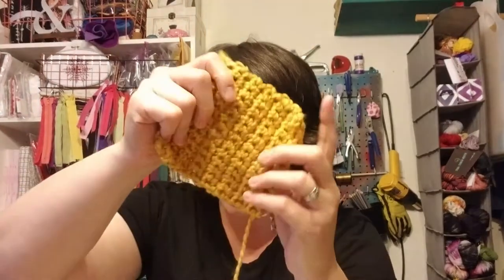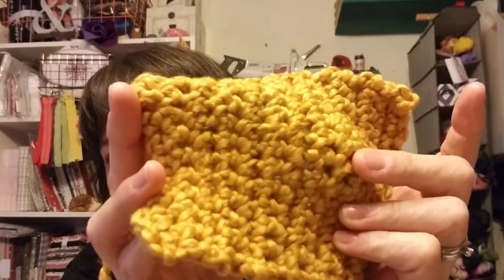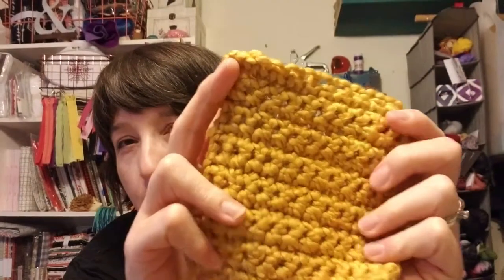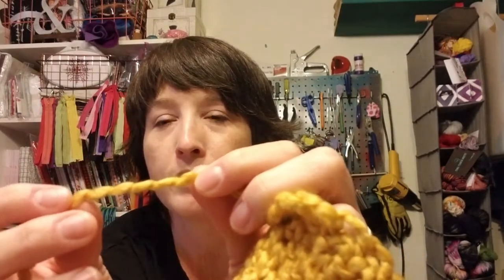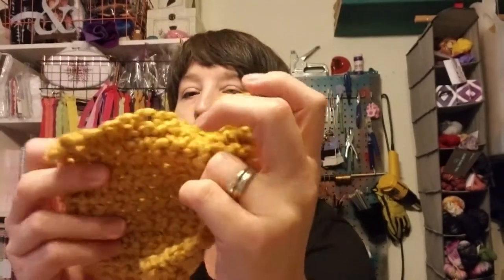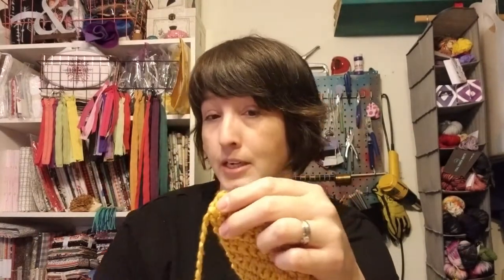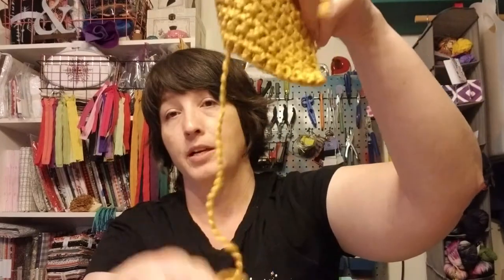For the crochet swatch of Softball, it called for an N13 or 9mm hook. My swatch came out to 4.5 by 5 inches — way bigger than the 4x4 recommended gauge. I feel like I could probably go down a hook size with this one. There's a little thread that runs through the yarn that can get caught, though I don't think it really happened with the crochet. The crochet swatch just pulled right out easily — it's polyester, so it's not going to hang up.